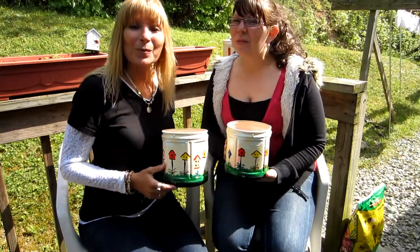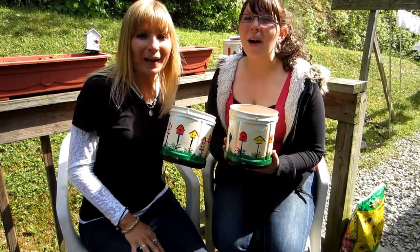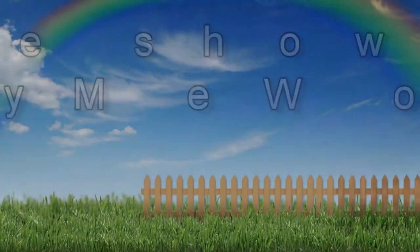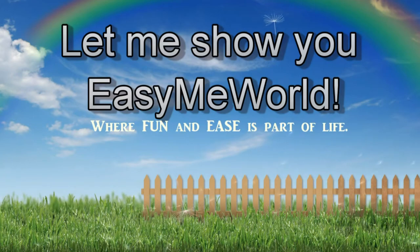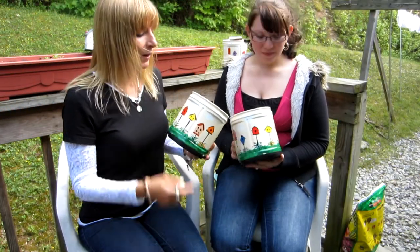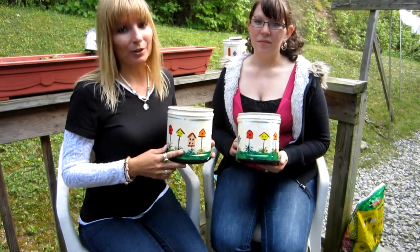Today we're going to show you how to make flower pots out of coffee cans. These make great gifts, and we made these for Kimberly and Lindsey, which are my other two daughters.